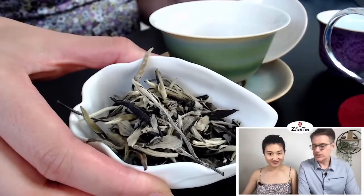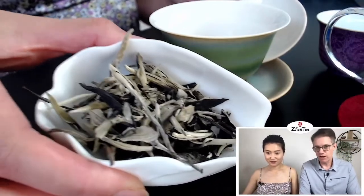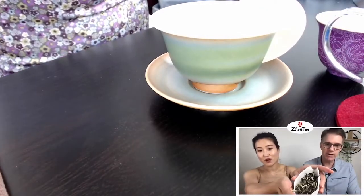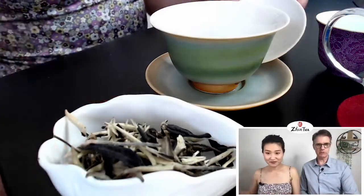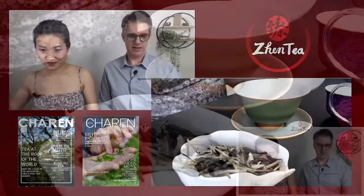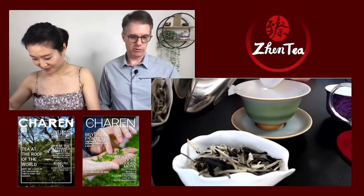There it is. Yue Guang Bai is such a pretty tea. I love the stark contrast — the dark, almost black leaf with white tips. Should give the Instagram folks a little look too. Beautiful, beautiful tea. Yeah, I'm looking forward to sipping that.